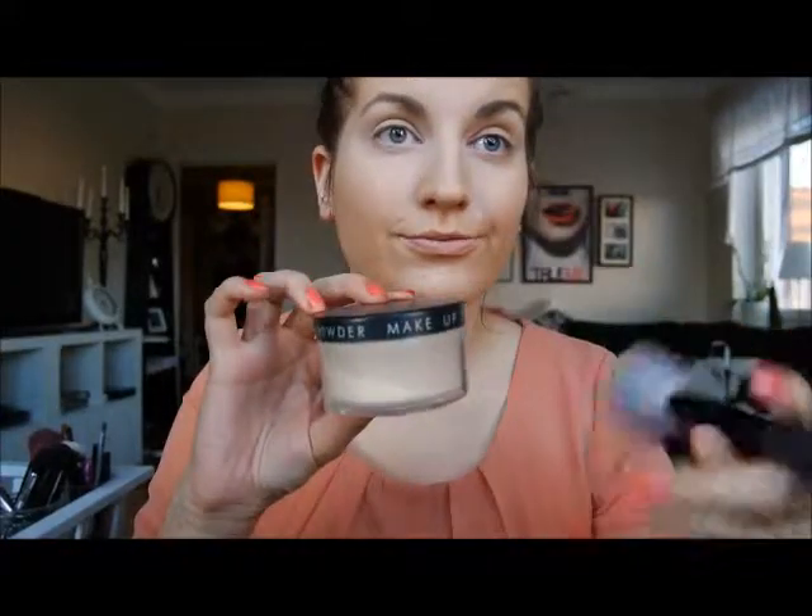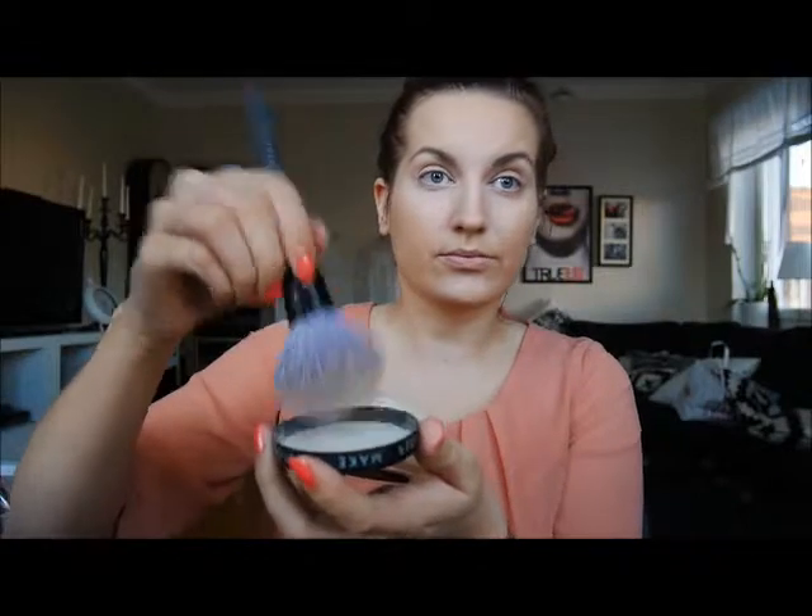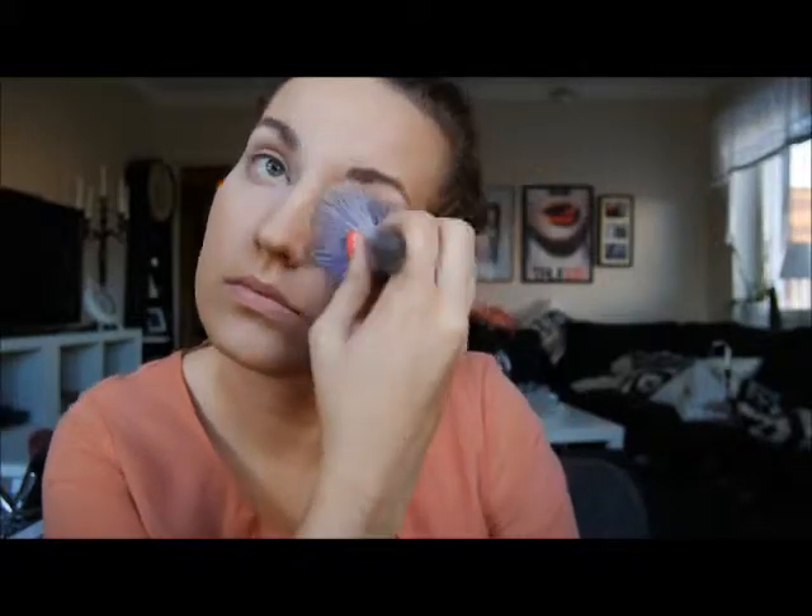The next step is to set this with a translucent powder also from Makeup Store, also called Milk. I'm using a large powder brush from Makeup Store in number 373 all over my face to just set this.